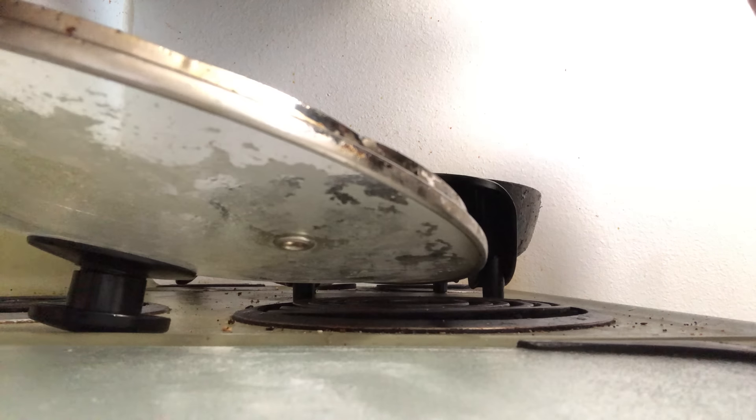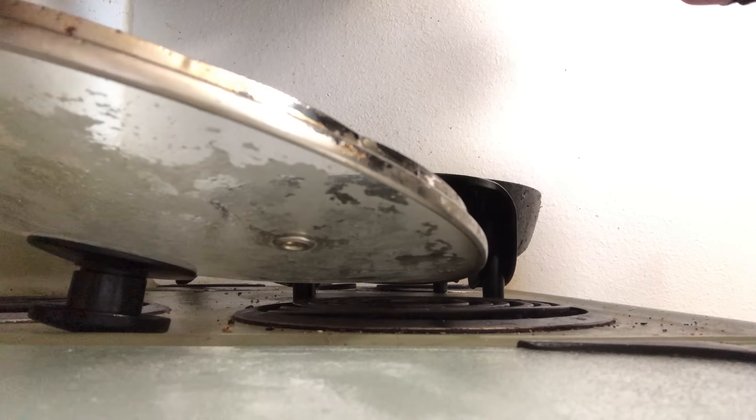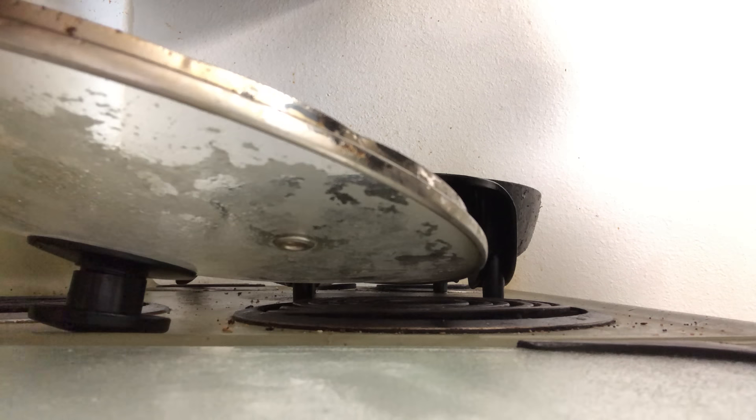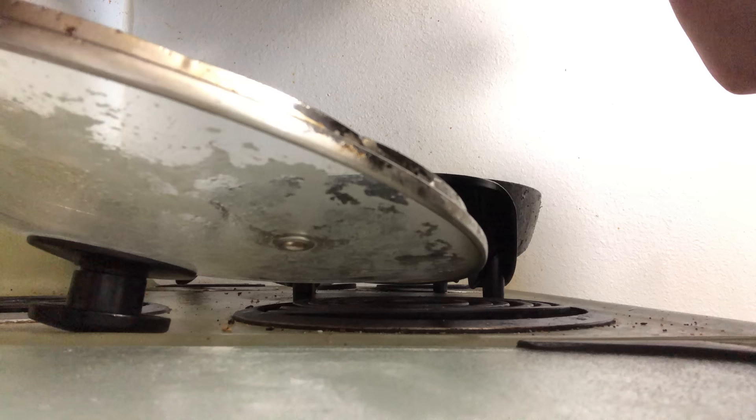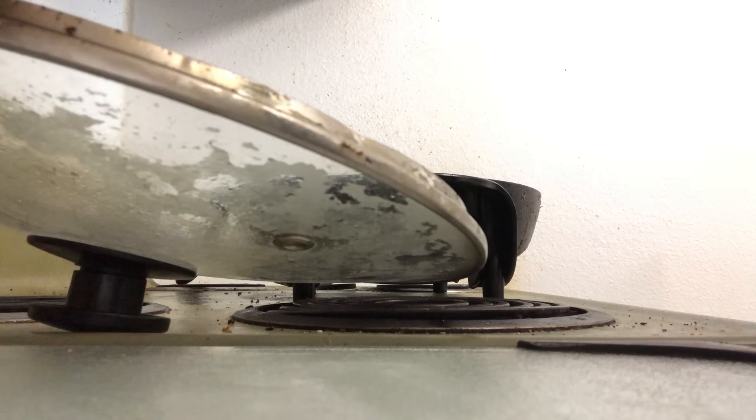We got some of this delicious cherry wood thick cut bacon from Black Label. I like the way they designed the packaging — you can reseal it, just like that. Put it back in the freezer and get it fresh.